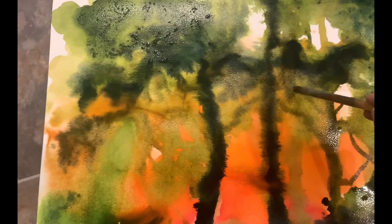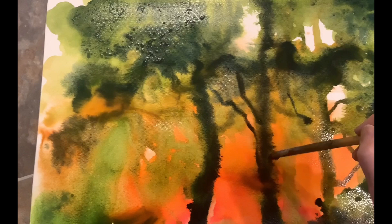Here I'm trying to up the contrast by bringing in darker blues and greens to contrast with the warm colors I started by laying down.